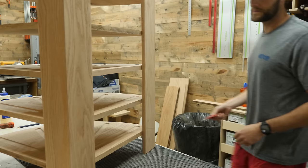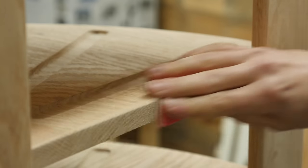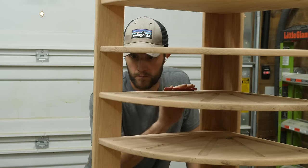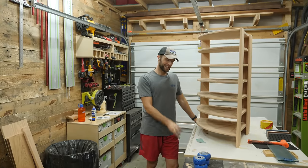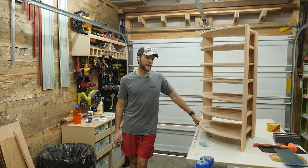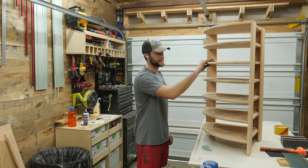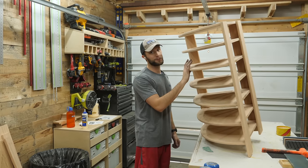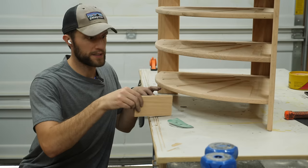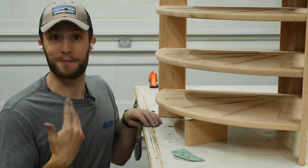These edges were not rounded over by the router because they would have resulted in really weird joints where the pieces met together, so I just took care of them by hand. As I was sanding this thing, I realized that I made a big mistake. If you put any weight on this, it wants to immediately fall forward. So what I need to do is cut down a little block or something that'll go underneath here just to keep this from falling over. See, I make mistakes too.